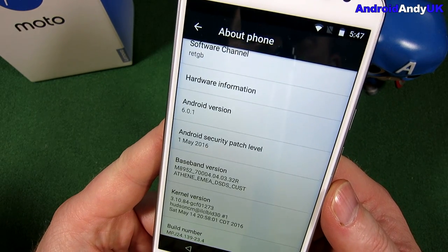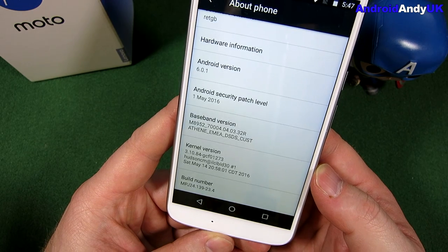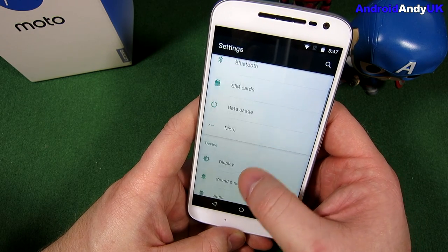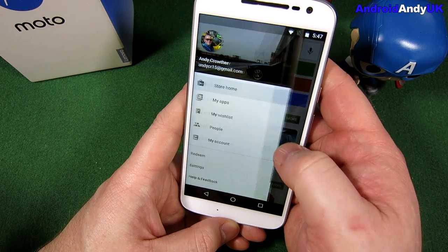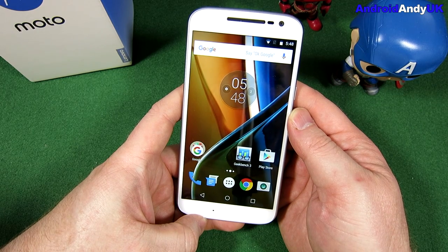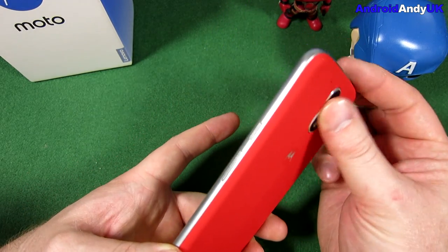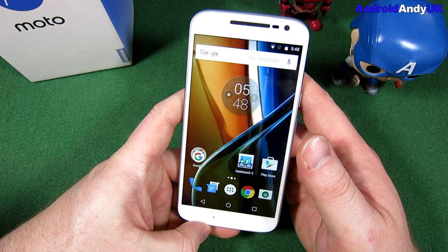Security patch level 1st of May — that's pretty good, only about a month ago. All the icons look very big. For a Moto G it does feel like it's a little bit too big at 5.5 inches. I'd have actually quite liked it if they'd come out with a 5-inch version. The Moto X was normally this kind of size. There are a lot of people asking what the best 5-inch phone is at the moment, and this isn't quite that category, but people are after a decent 5-inch phone.